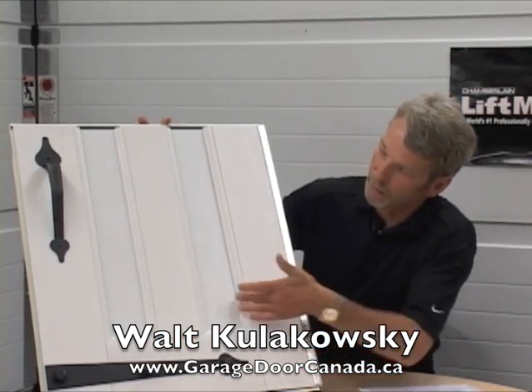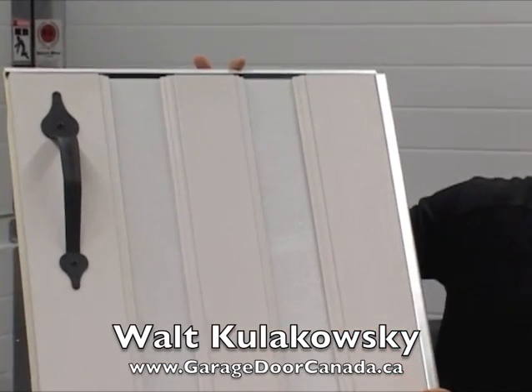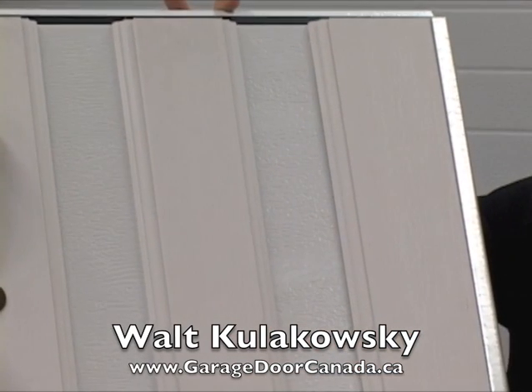Many of these products and overlays can be inferior in quality and longevity. I'd like to show you a product here. This is a sample, and this material here is the polyurethane insulated panel. These overlays — this material is called Fibrex.